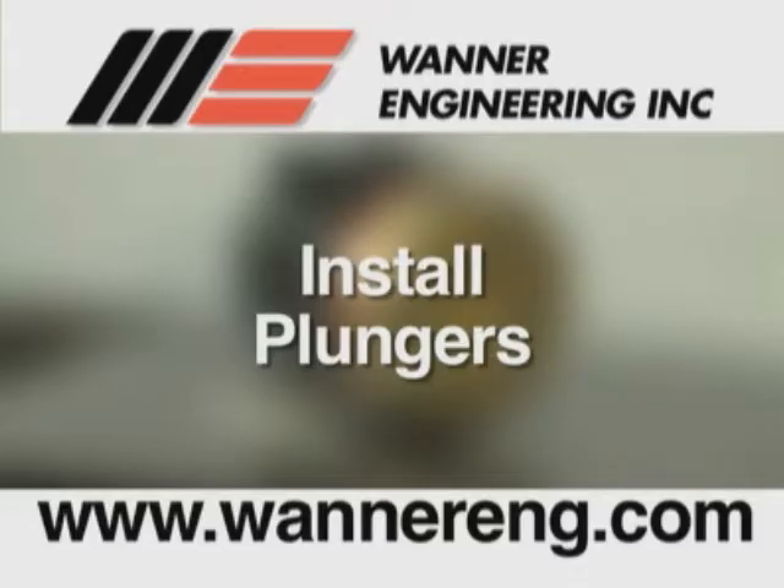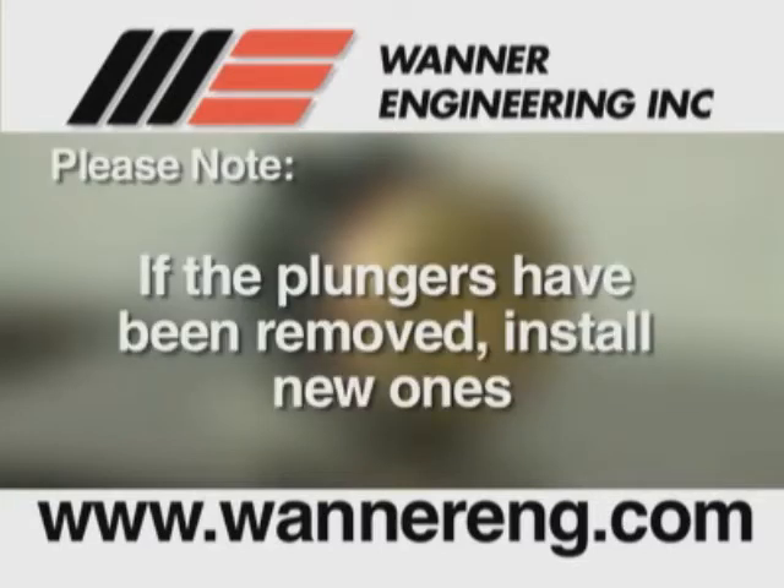Now we will see how to install the plungers. Please note: if the plungers have been removed from the valve plungers, it is recommended that you do not reuse them. Install new ones instead.